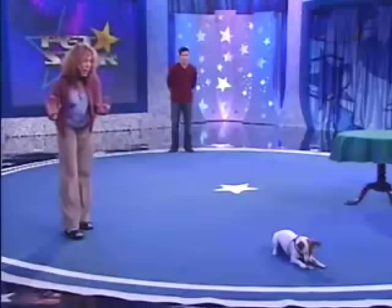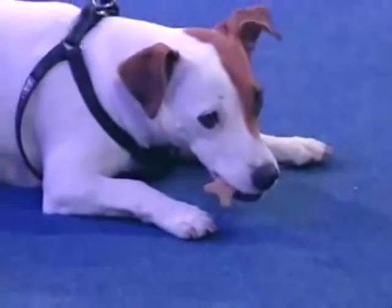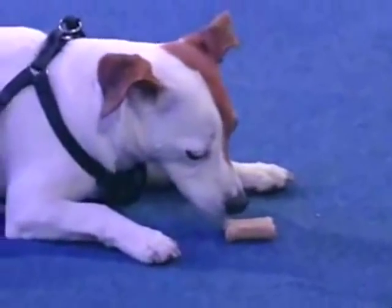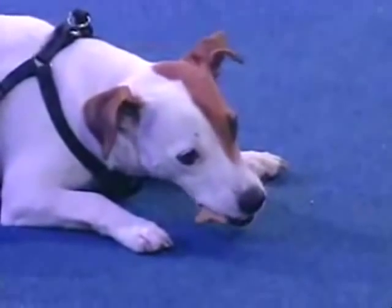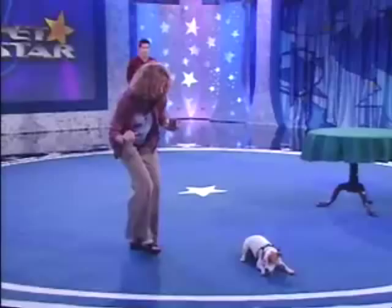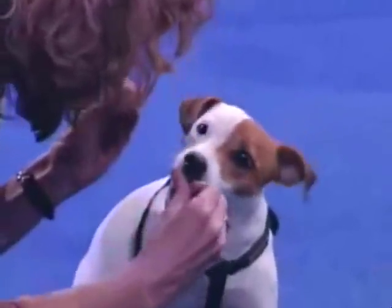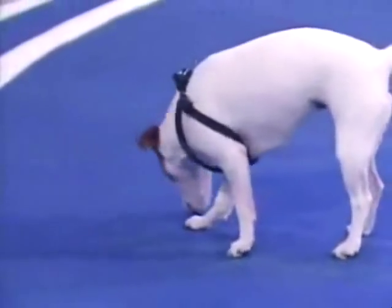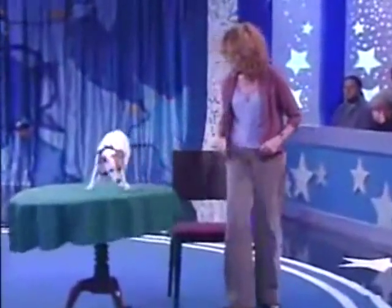You have to be quiet now. Wait. Drop it, hon. Drop it. Mouth. Wait. Good girl. Good girl. Okay, Mag, come. Up. And up. There you go. How about up here too? Good. Okay. Sit down. Sit. Okay.